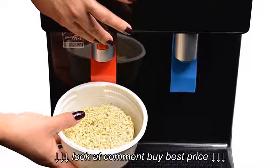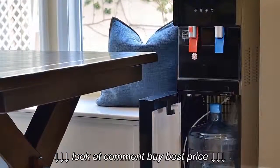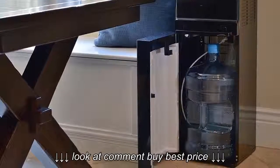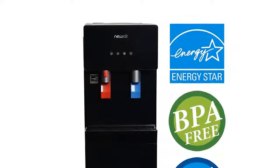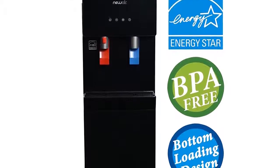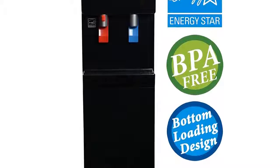Are you tired of hoisting up heavy water bottles on top of traditional water dispensers? Don't fret, because it features a bottom-loading design, making it as easy as 1, 2, 3. It's built with 100% BPA-free materials to ensure quality. We don't want BPA's harmful synthetic composition to contaminate the water you drink, as it's used as a stiffening agent for plastic containers. This water dispenser guarantees your peace of mind, knowing you'll enjoy pure, clean, and refreshing water in no time.